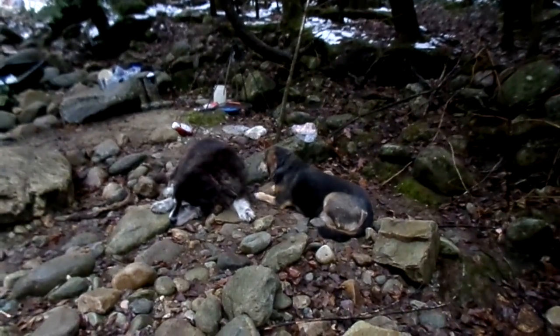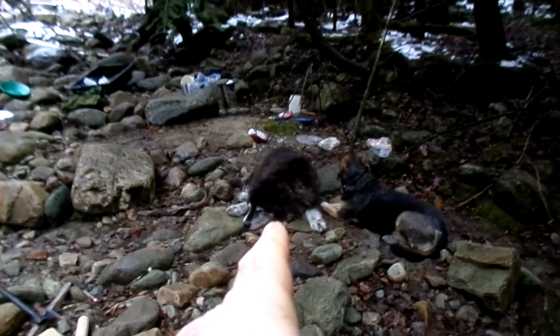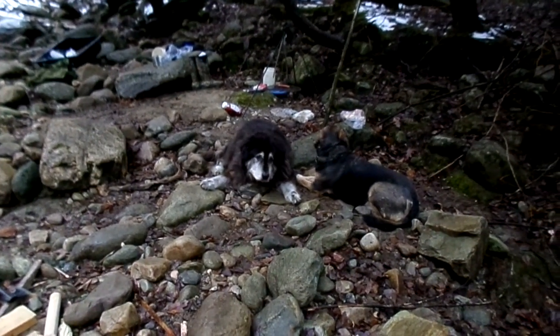Daryl's tuckered out from running around — I think he ate too much. There were five or six pieces of venison left, and guess who got it? Ruger. He took it right off the plate.